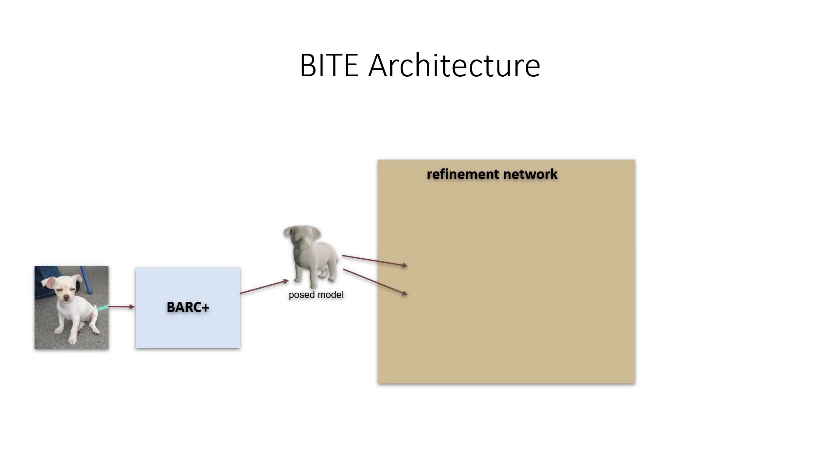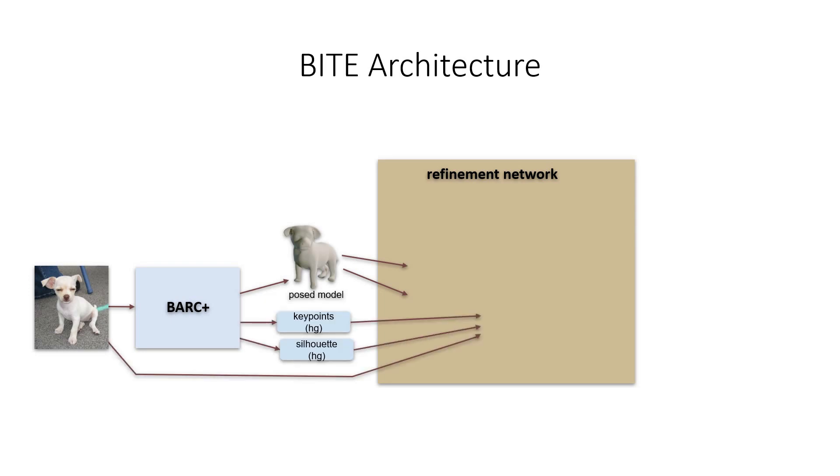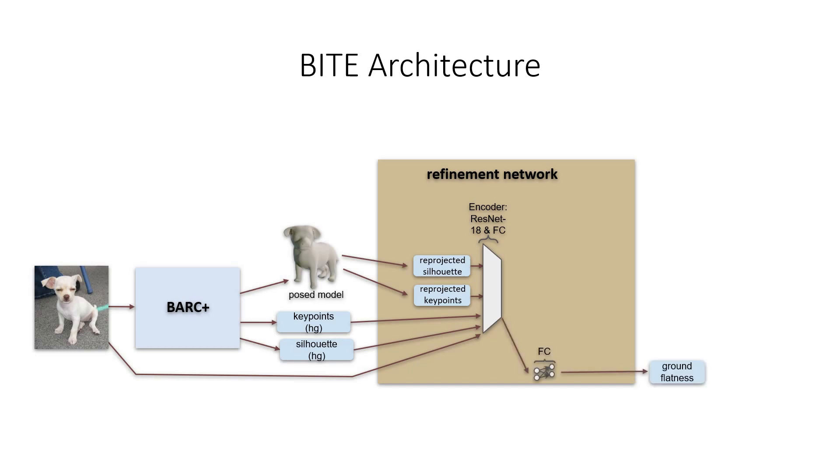The refinement network takes as input the image, the stacked hourglass predictions for keypoints and the silhouette, and the reprojection of the predicted 3D model's keypoints and silhouette. An encoder encodes these inputs and feeds them to several branches, each specialized for a specific task. Since our goal is to achieve the best possible 3D estimates, we use test time optimization and design two branches for that. One branch predicts a label indicating whether the ground under the dog is flat. The second branch predicts vertex-wise contact labels for all images with flat ground.